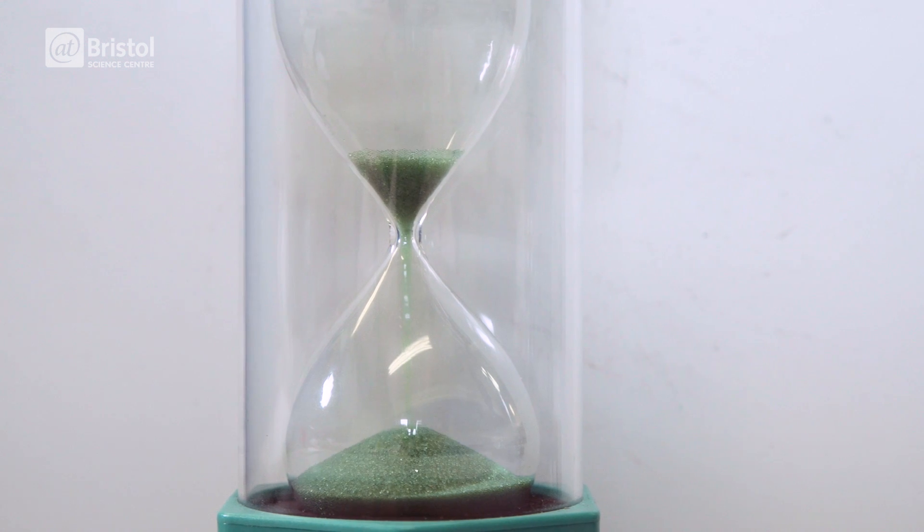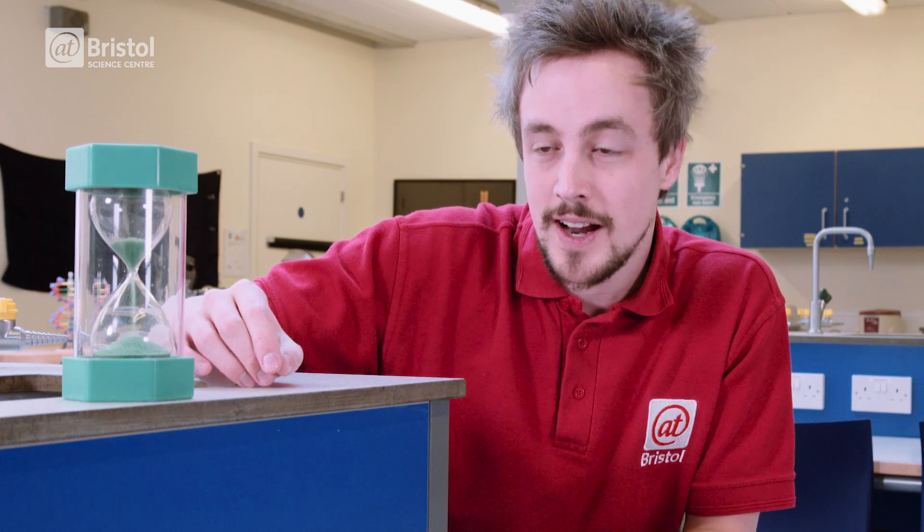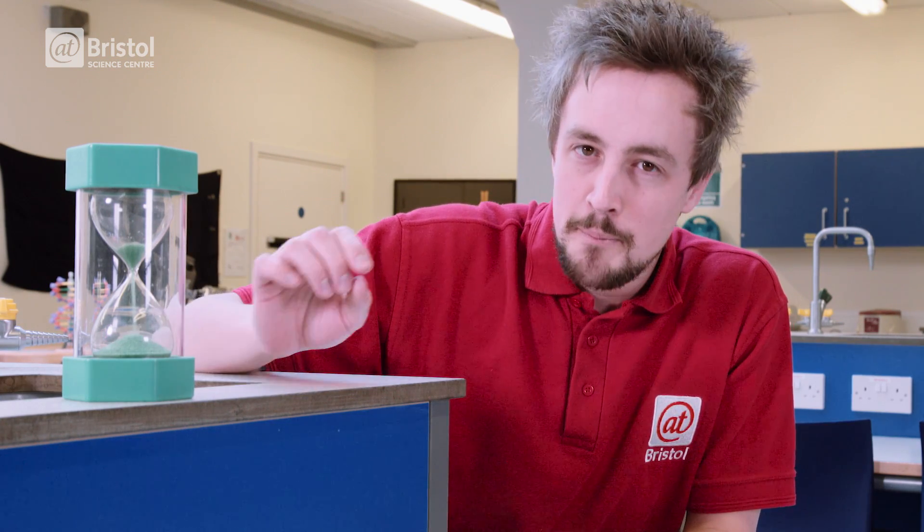Hourglasses have been used for centuries to mark the passage of time. As the sands of time fall from the future into the past, we experience the present directly in the middle. But what if you could make time flow backwards?